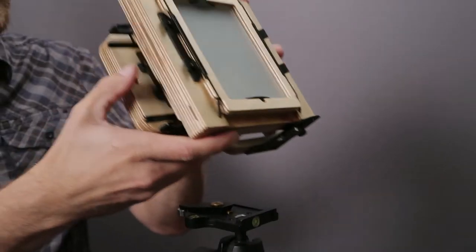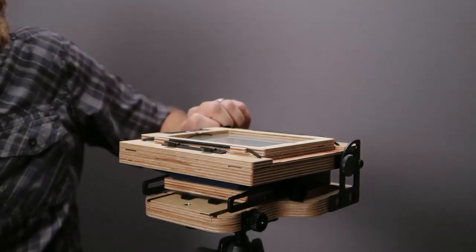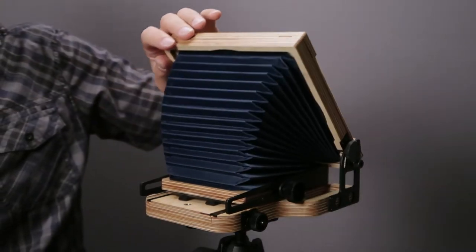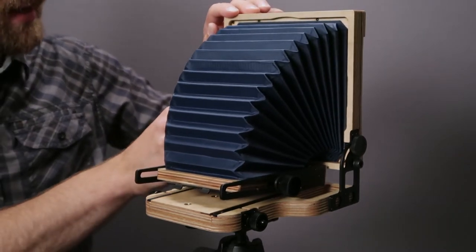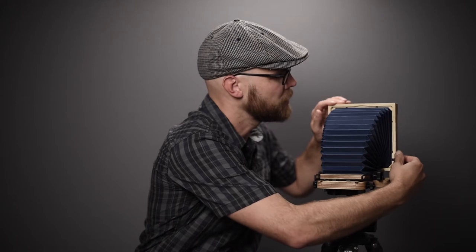I'm going to start by mounting the camera to the tripod and then show you how to get everything opened up and ready to shoot. We'll start by loosening these knobs in the back and swinging the rear standard open just like that, and as soon as it stops we'll lock these knobs in place.